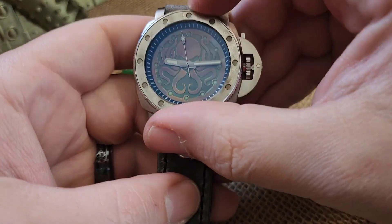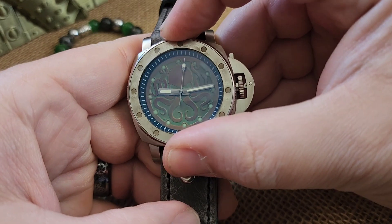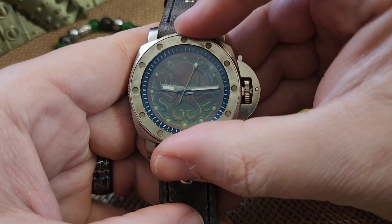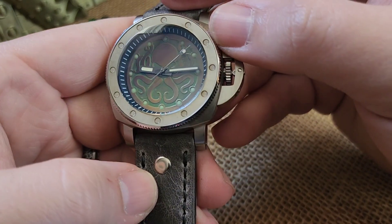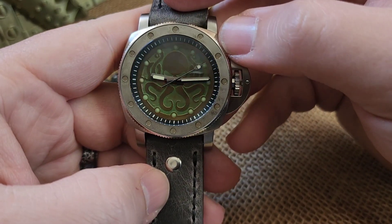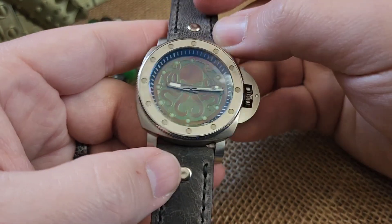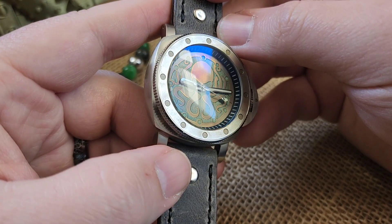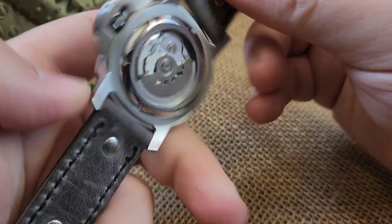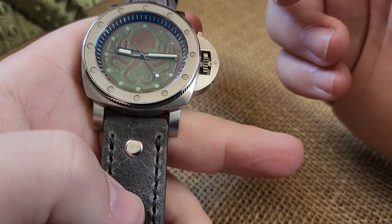This should be Kraken build number 251 if I recall. The bezel on this is a 120 click — you're just gonna have to realign it because it's only an hour reference, so not gonna be clicking it around for anything special like diver style, but it does mimic what we've got there on the dial.